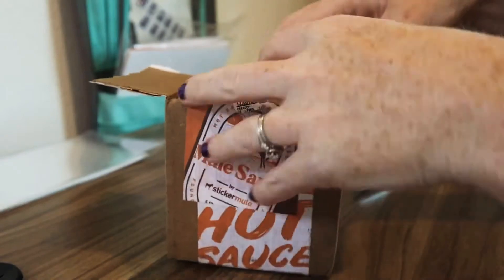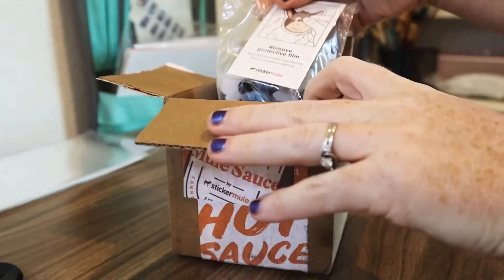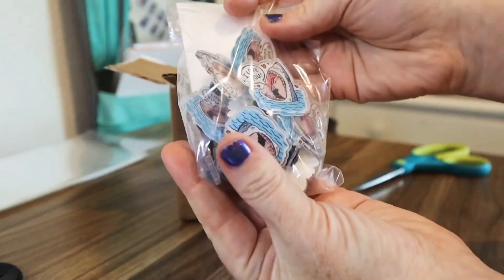I assumed right — that was the way I was supposed to open it. I think I'm going to change the angle so you guys can see what I'm seeing. So these are the first ones. Oh my gosh, they look so good.